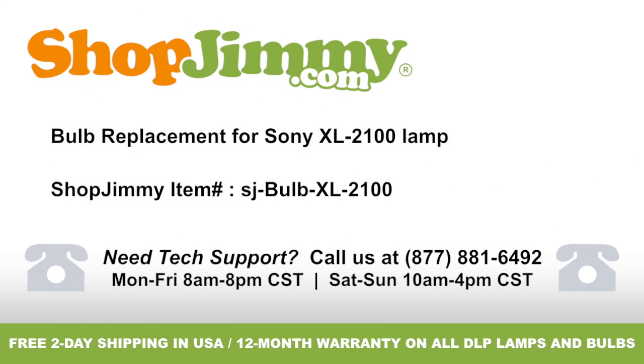Bulb replacement for Sony XL-2100 lamp, brought to you by ShopJimmy.com. Visit www.shopjimmy.com to search the hundreds of thousands of TV parts in our inventory.